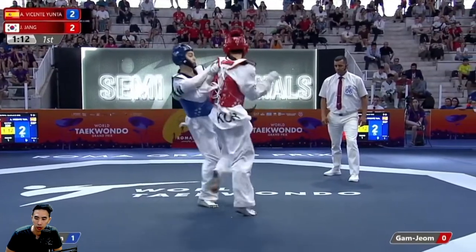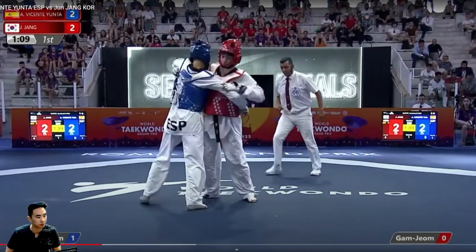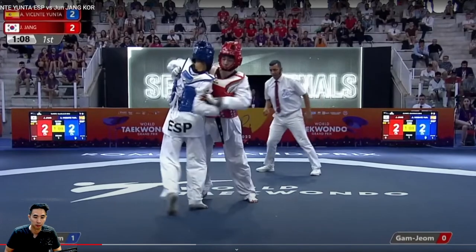I really like the pressure here and trying to set up that punch. A lot of Yunta's game right now — Jun Jang is very diverse, he has a lot of counters for a lot of situations. It looks like a lot of the pattern Yunta's setting up is with that front leg, mixing it up with a sliding punch, which isn't a bad idea. It gives two looks — if he tries to stand there and defend in place against that front leg, eating a punch is not a good answer. Good job by Yunta mixing that up.